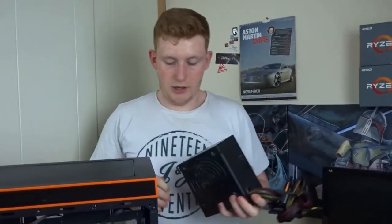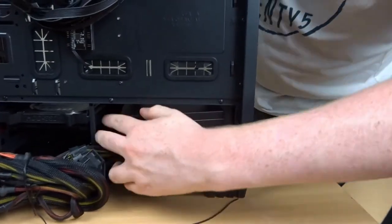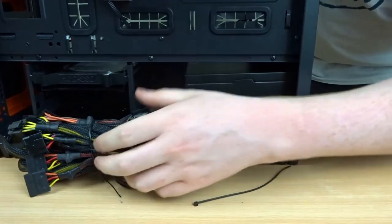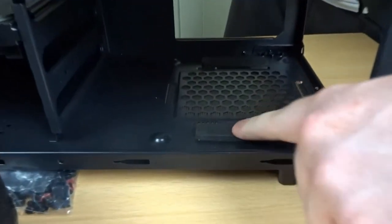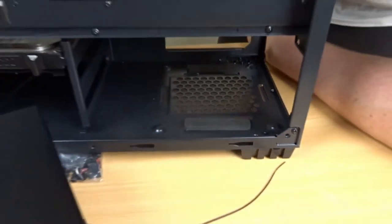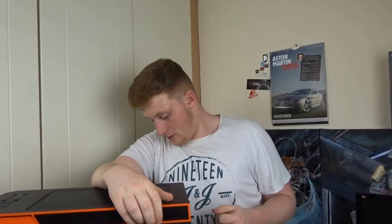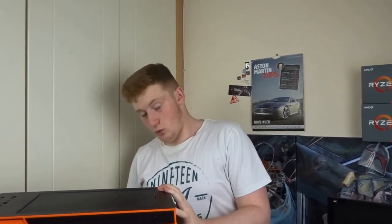Here is our power supply - an EVGA 600-watt 80 Plus Bronze. It fits in perfectly; there's plenty of room, especially if your power supply is modular and you need that extra room to install your cables. Another thing about the case: there are very fat dense foam pads to keep vibrations away from the case, which will get rid of half to three quarters of the vibration from the power supply. Some cases just have very small standoffs - I prefer foam padding, it works out better all around.